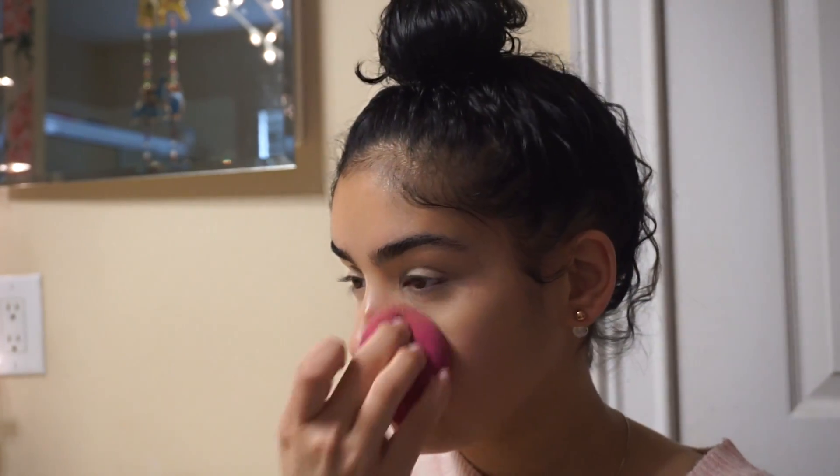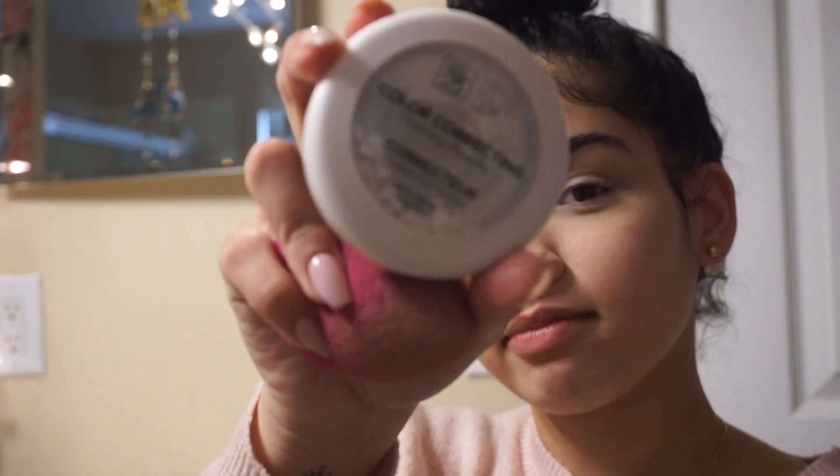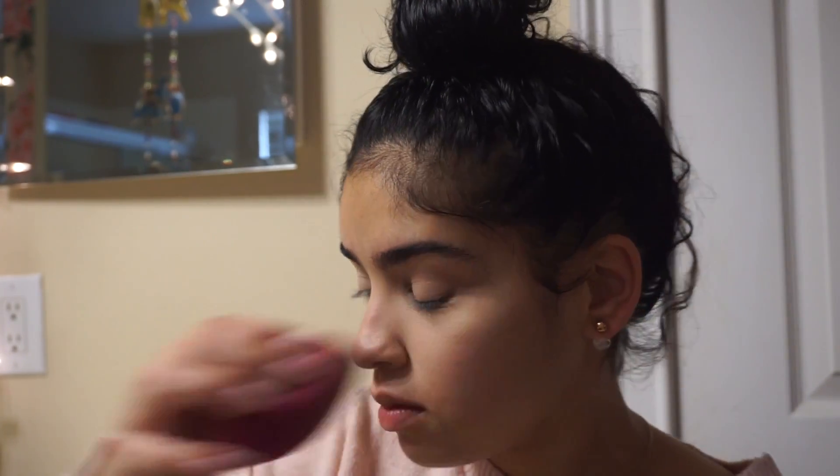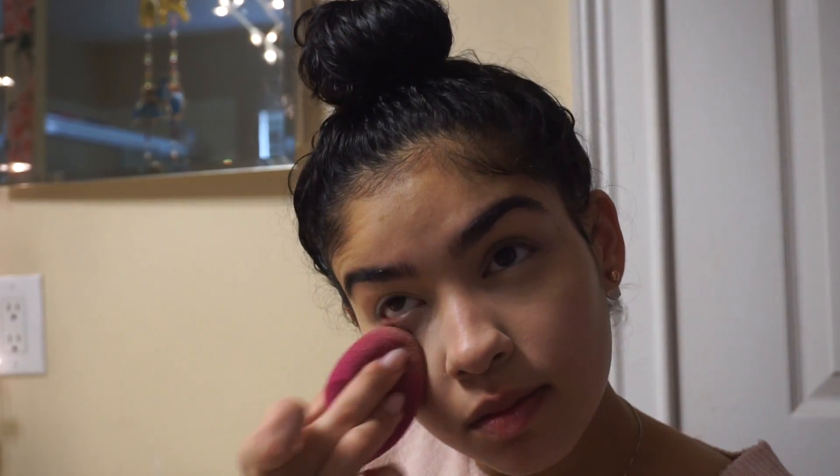I'm going to go in with the Never Touch Up color correcting powder in the shade invisible, and I'm going to use my damp beauty blender just to go in and set everything.